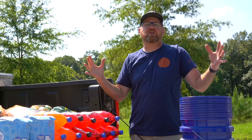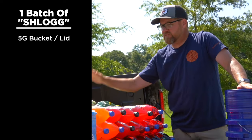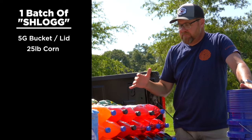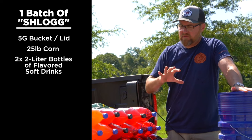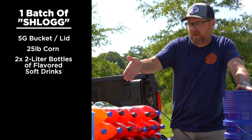So I'm making what I like to call schlock. We've got five-gallon buckets with lids and some corn. We're going to use half a bag of corn per bucket, approximately. And then we bought a whole bunch of different flavors of Fanta and sweet drinks — grape, orange, fruit punch, strawberry, and even a little bit of pineapple.